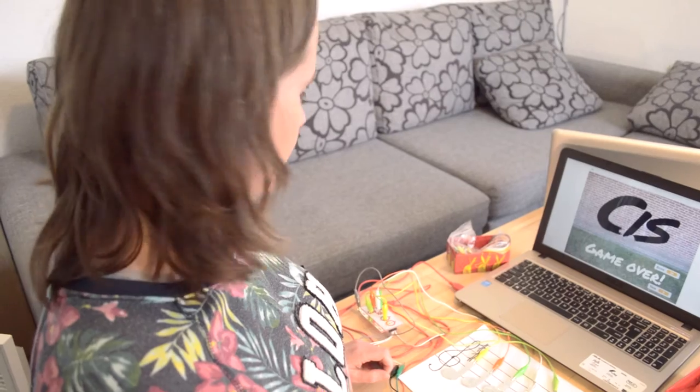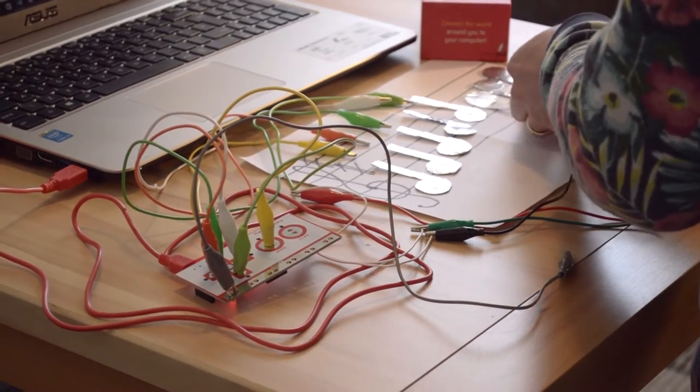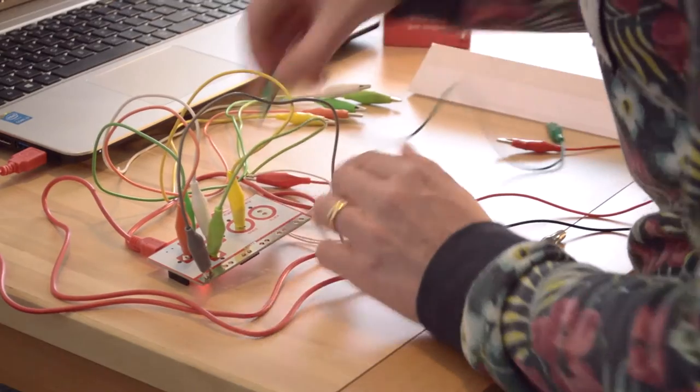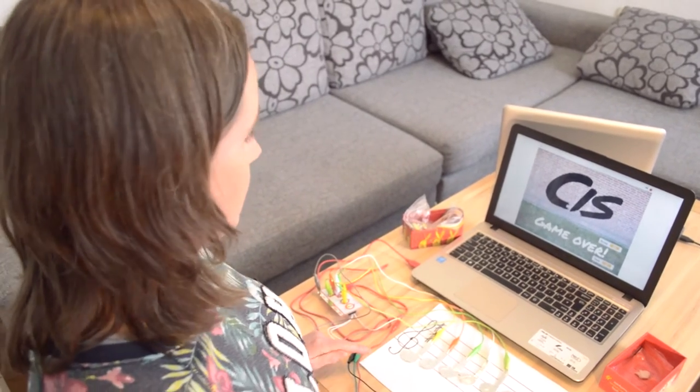Makey Makey is all about electrical circuits, so you always have to clip it onto things that conduct electricity, otherwise it's not going to work. That's why I had to make the notes out of tinfoil. You've got all these wires everywhere so it can be a bit messy, but I think it's really cool because you can literally clip it onto anything that conducts electricity — so you could make other things into musical instruments.